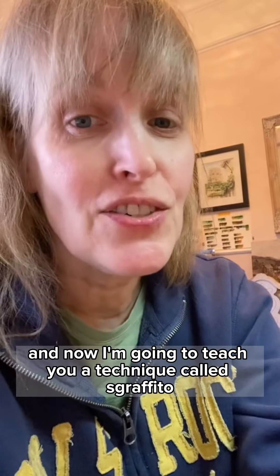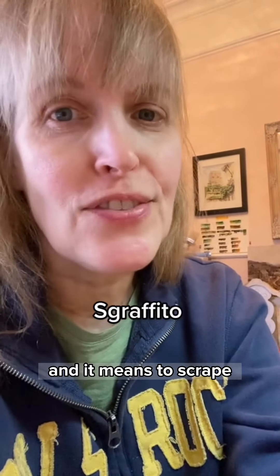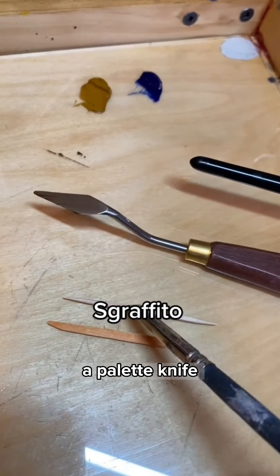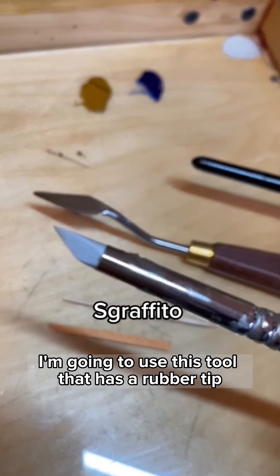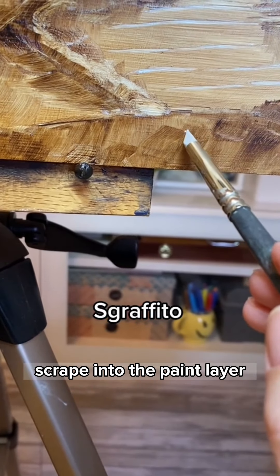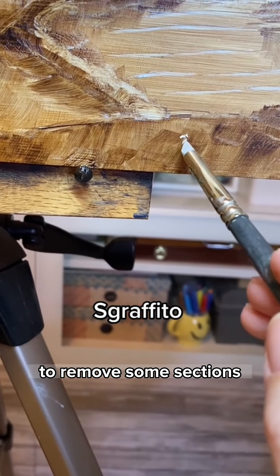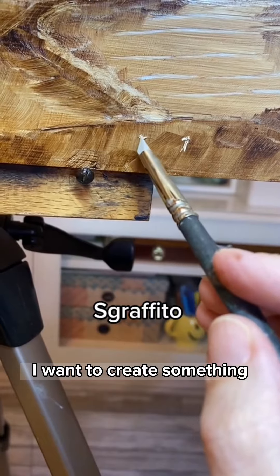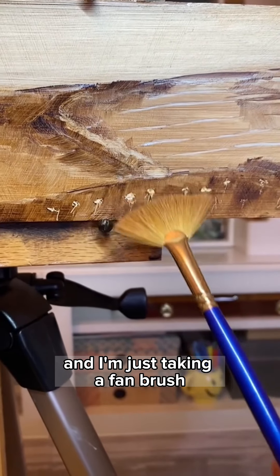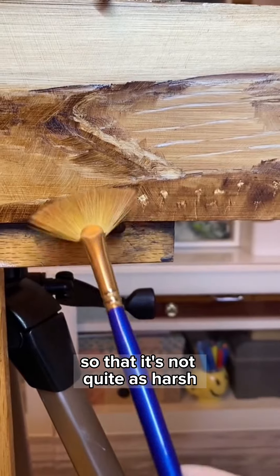Now I'm going to teach you a technique called sgraffito, which is Italian and means to scrape. You can use lots of things to do this — the end of a paint brush, a palette knife, a toothpick. I'm going to use this tool that has a rubber tip and I'm essentially just going to scrape into the paint layer to remove some sections. I want to create something that looks a bit like flowers here, and I'm just taking a fan brush to feather it out a little bit so that it's not quite as harsh.